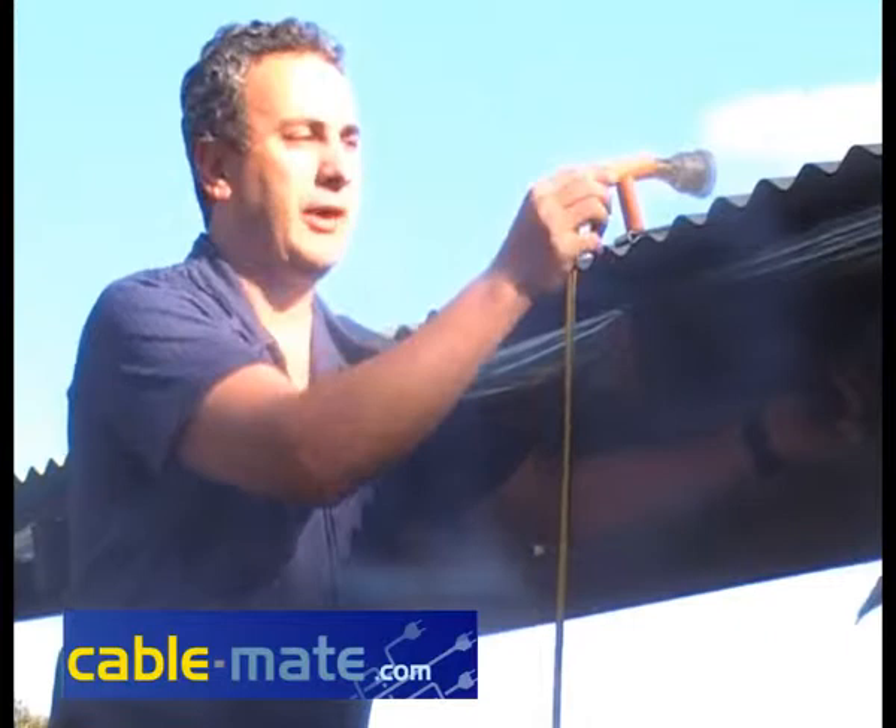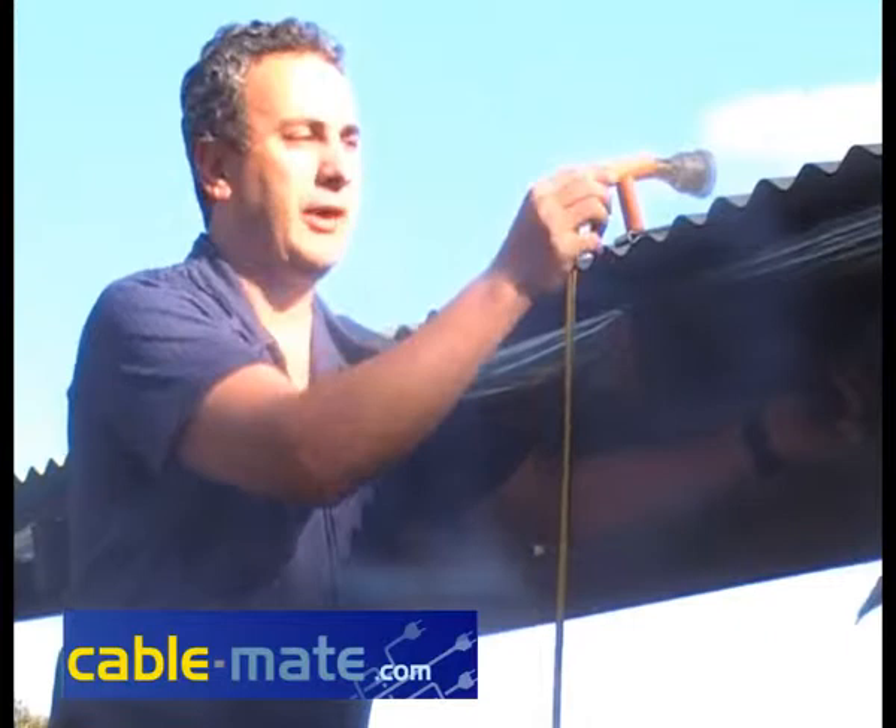Easy as that. Another advantage of CableMate is that if the lead drops off the roof, it will not go to the ground — CableMate will hang on to it. As you can see here, it's very strong and sturdy and it will not fall to the ground.